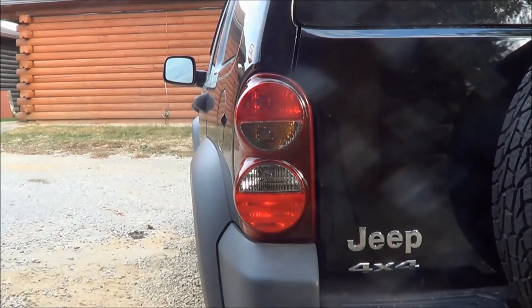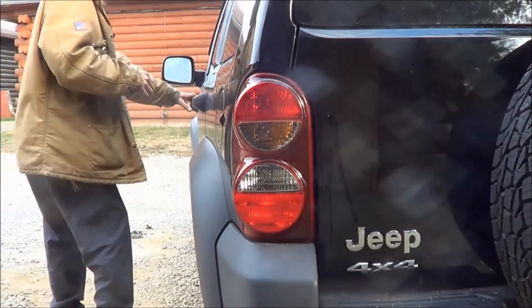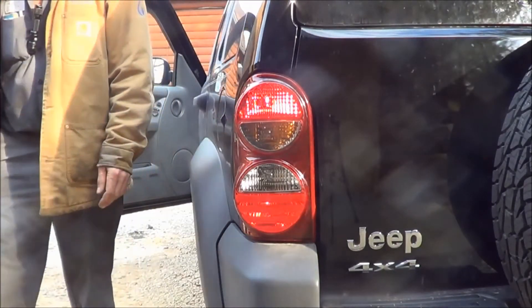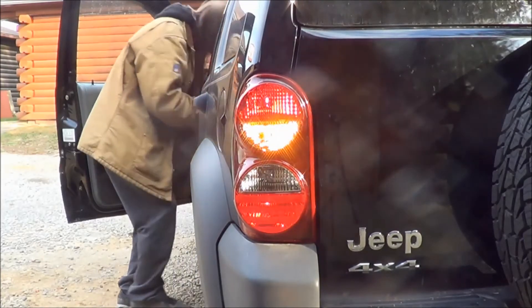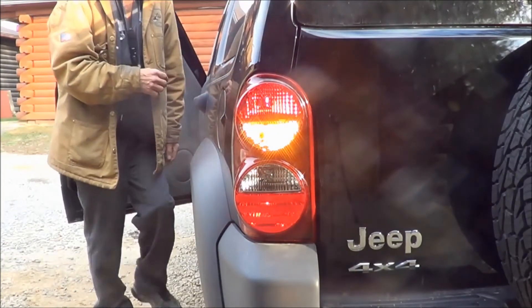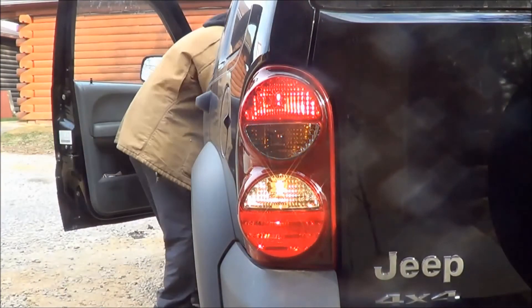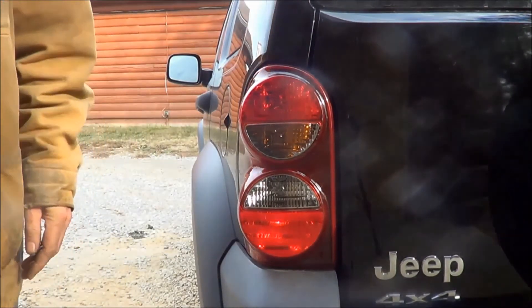Let me get my multi-tool picked up, put it back in my pocket. Let's turn on the tail lights and make sure that light comes on. Hey, there we go! Let's test the turn signal — turn signal works. Let's try the backup lights — and that works too. All right, we're ready for the trip now.